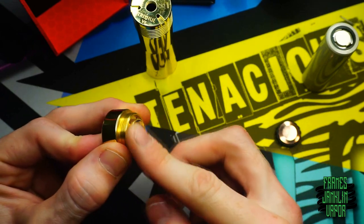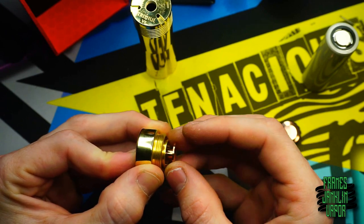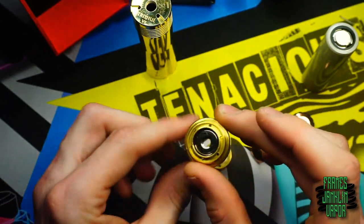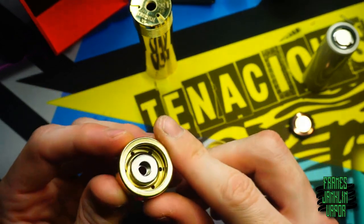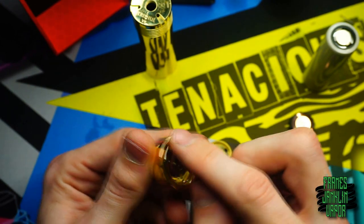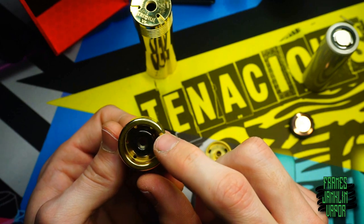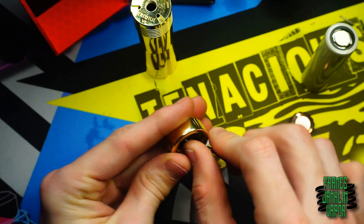There's a rubber gasket holding the top contact in, which compresses down to handle any battery rattle. Underneath, two magnets on the inside are attracting to each other when the switch is not engaged. When you compress the switch down, the magnets break apart — that click you hear is the magnets separating — and that's what allows you to completely compress the switch and make contact with the two contact points.